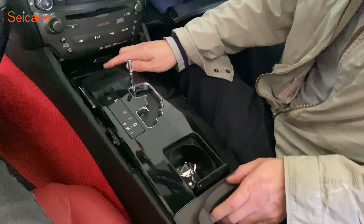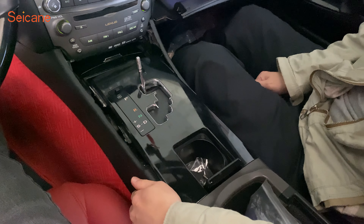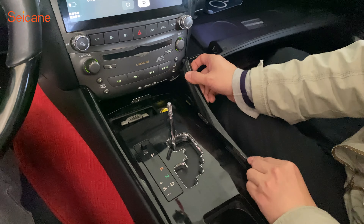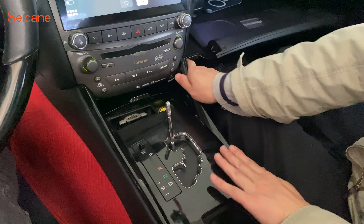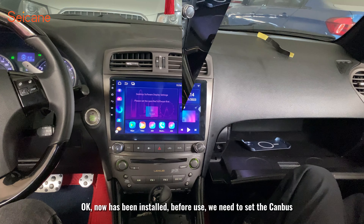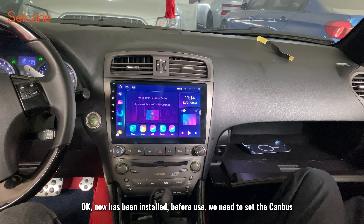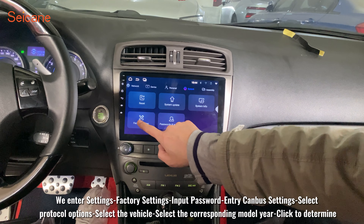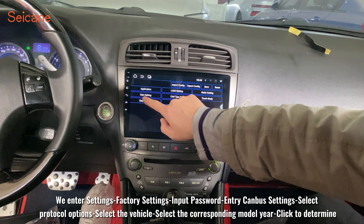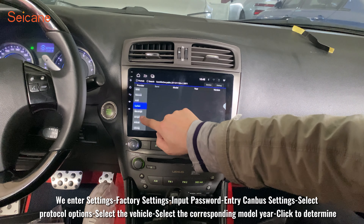Reinstall the gear panel, then reinstall the two decorative strips. Finally, we reinstall the gear grip. Now installation is complete. Before use, we need to set the CAN bus. Go to Settings → Factory Settings → Input Password → Entry CAN Bus Settings → Select Protocol Options → Select the Vehicle → Select the corresponding model, then click to confirm.